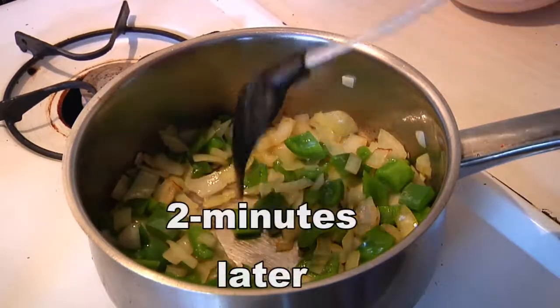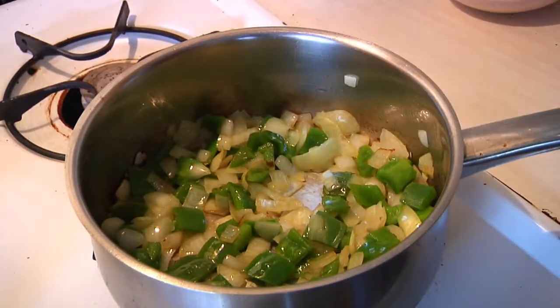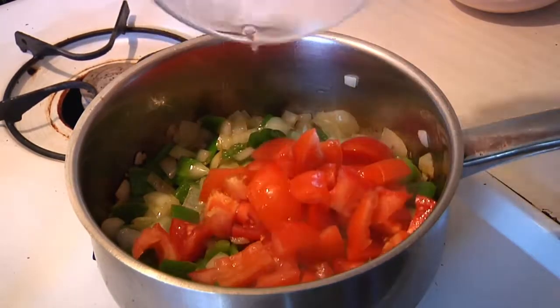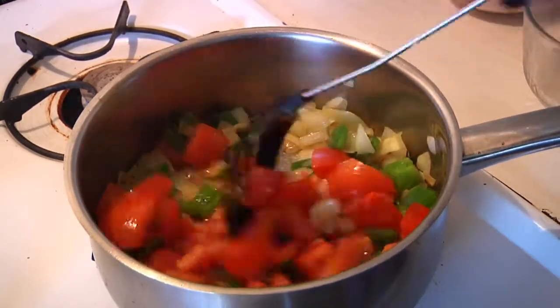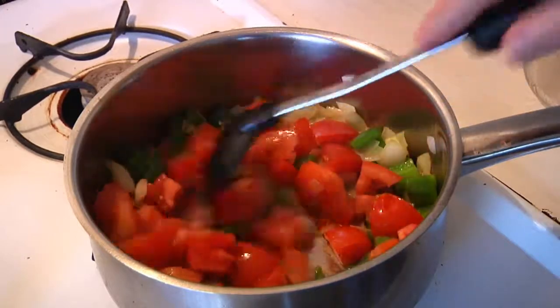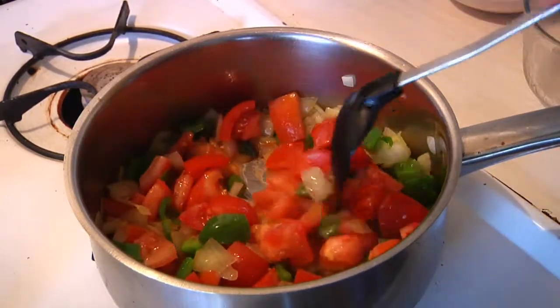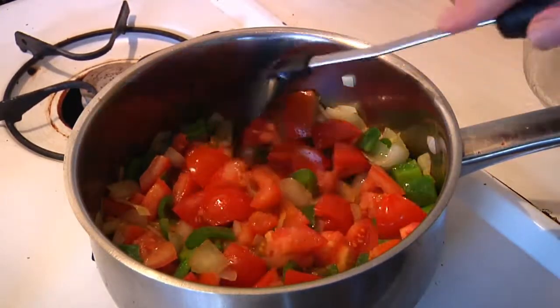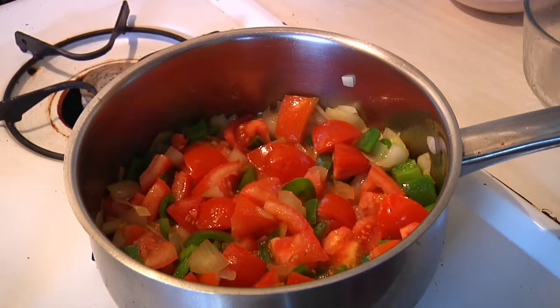Once the onions have turned translucent and your green peppers have browned a bit, the next thing we're going to do is add our tomatoes. You want to grill it, not kill it — so just let it cook for maybe about 60 seconds or so, and then we'll get to the next part of the process.